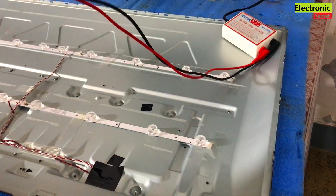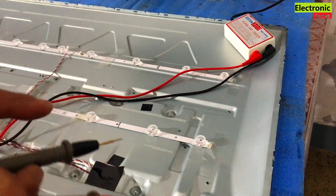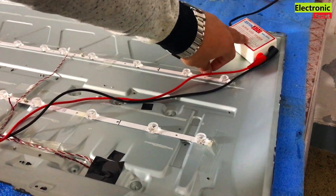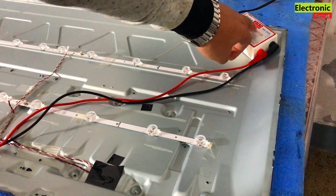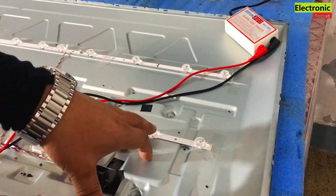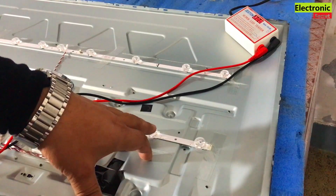Weavers, I will show you how to check the backlight strips. In order to check the backlight strips, this is the backlight tester. It is showing voltage. First of all, you will find how much voltage each bulb contains.